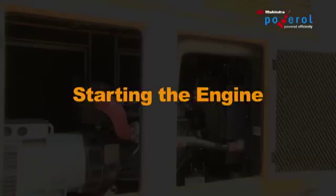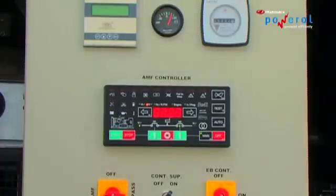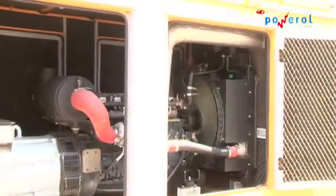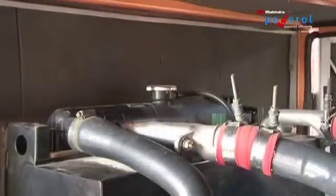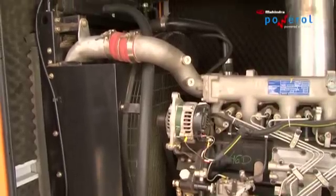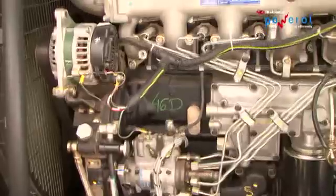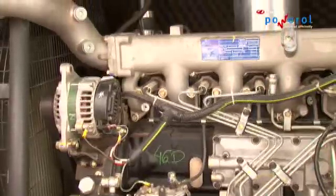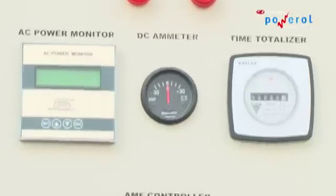Starting the Engine: Start the engine in manual mode and let the DG operate for 2–3 minutes with no load. Check for leakages from radiator hoses and from the exhaust. Make sure that cables and hoses are not rubbing against anything. Check the working of all meters, lamps, and indicators.